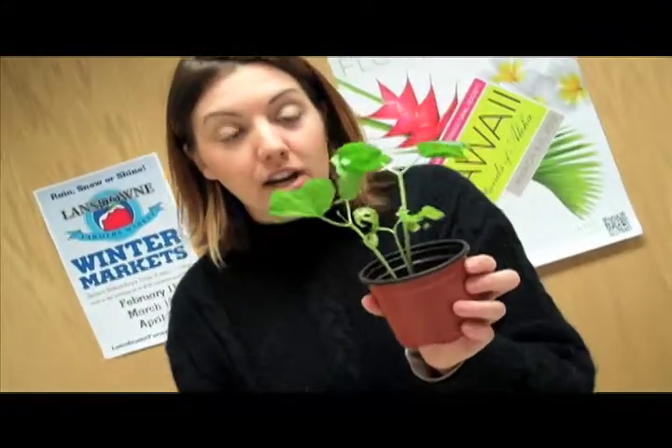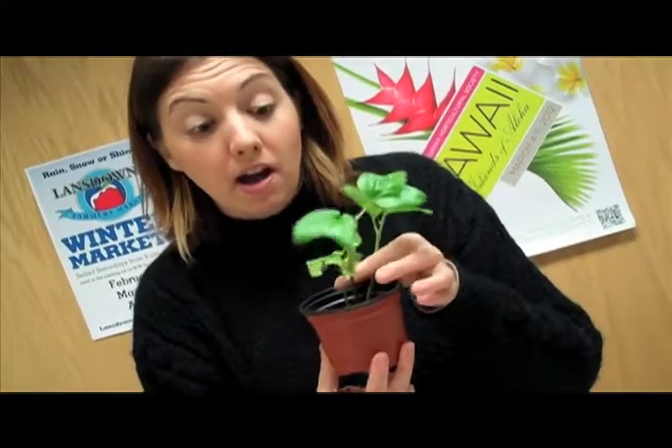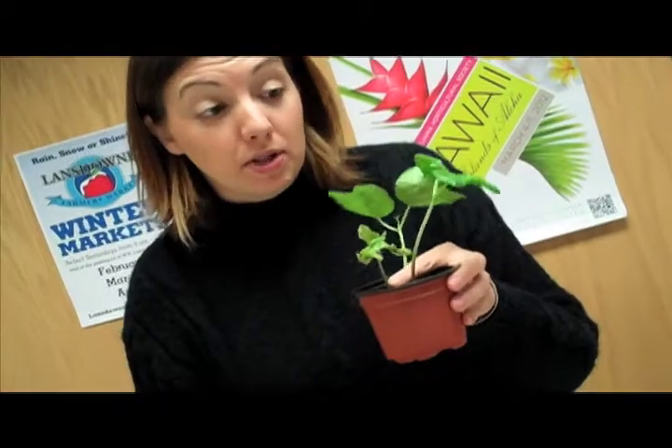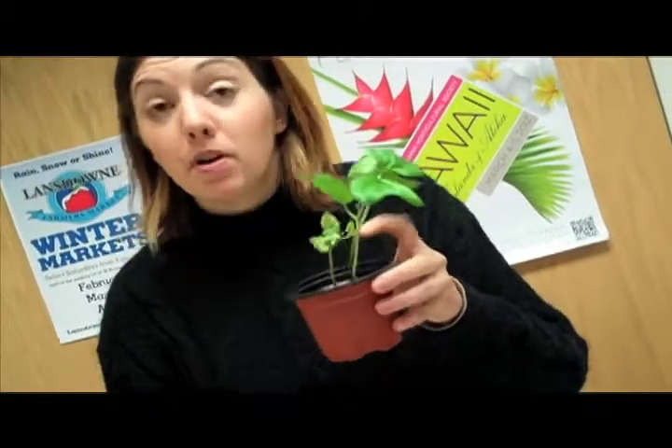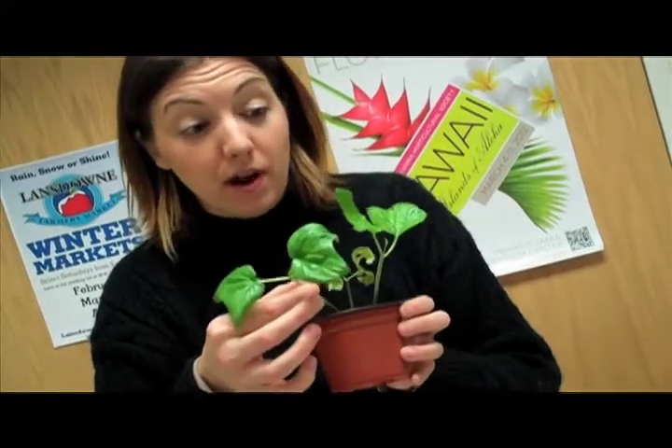Now since we have three here right now, we don't want to keep them growing in this peat pod and we don't want them growing that close together. So what we will do is keep the biggest, strongest plant growing, which would be this one — the one that sprouted first.